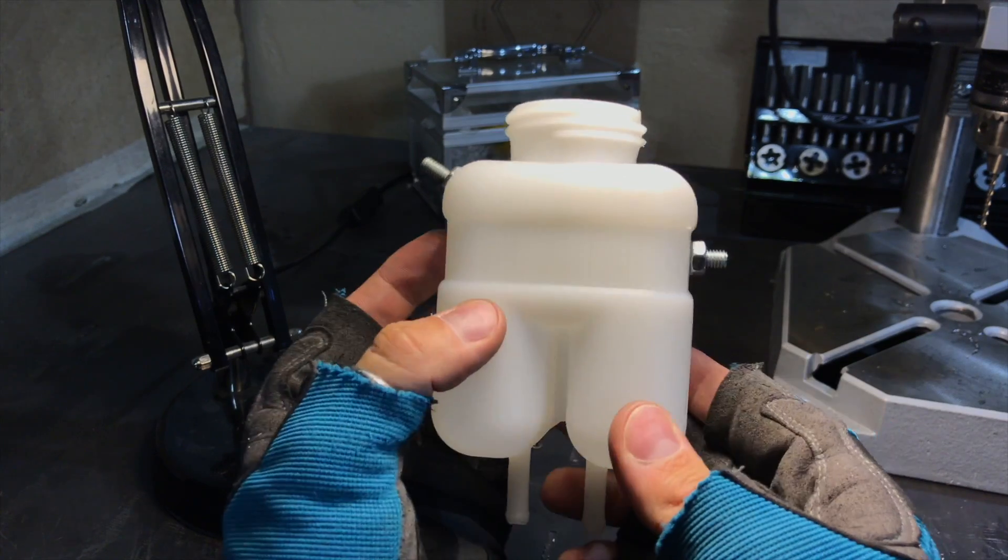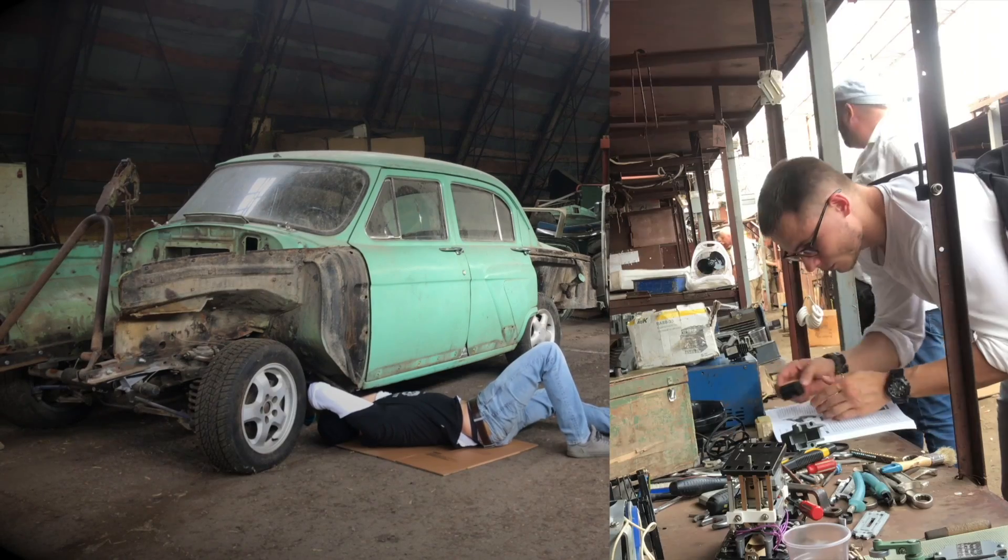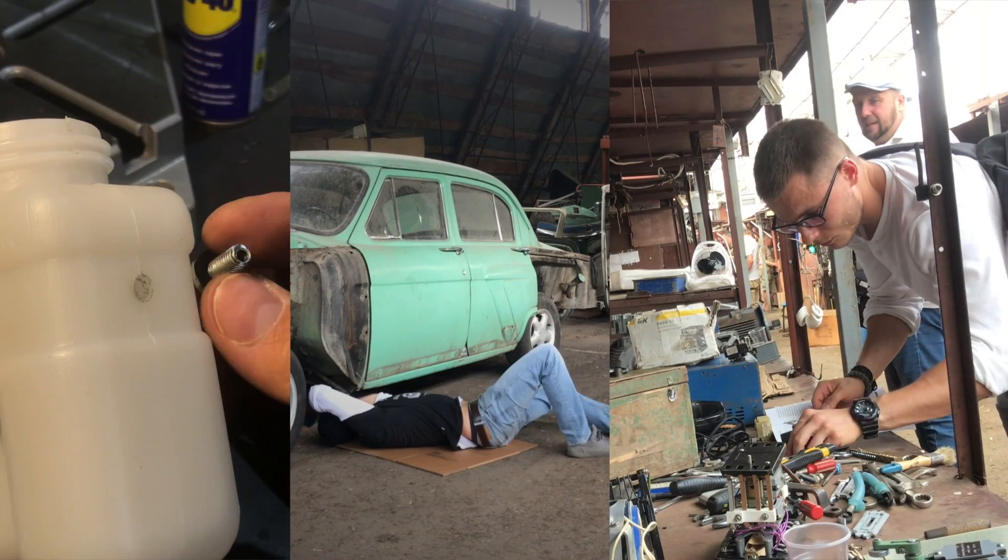Of course a tank with four holes can be made by hand. But along with finding a tank of suitable volume, searching for parts and manufacturing, this is definitely not less than eight hours of work. Anyway, the choice to make yourself or buy ready-made is always yours.